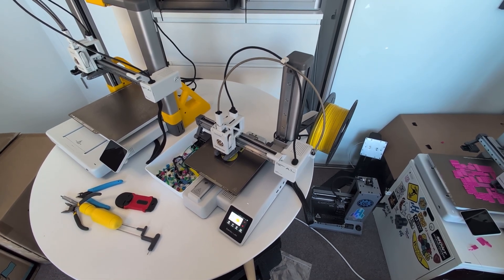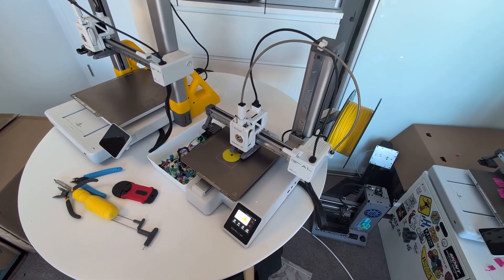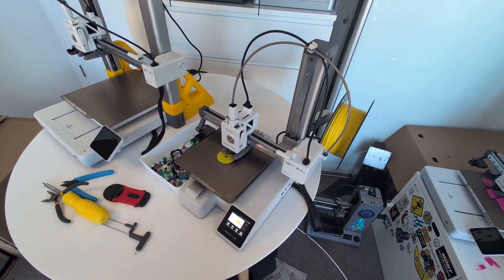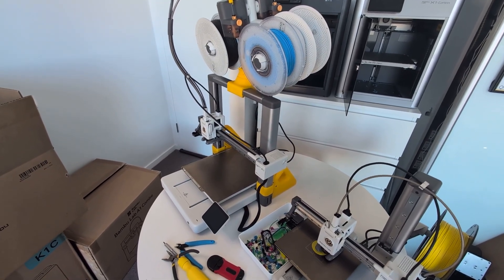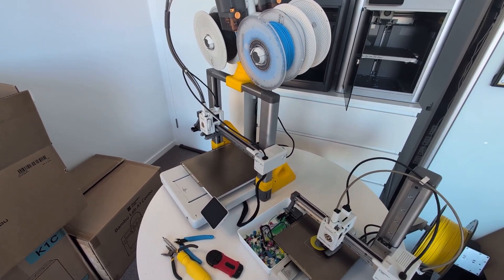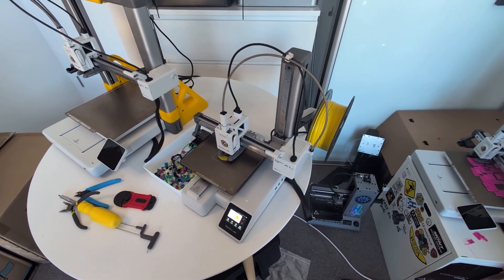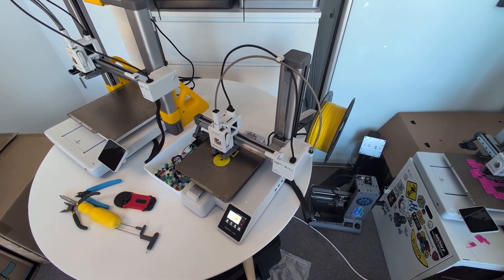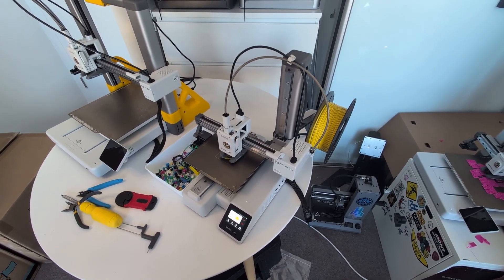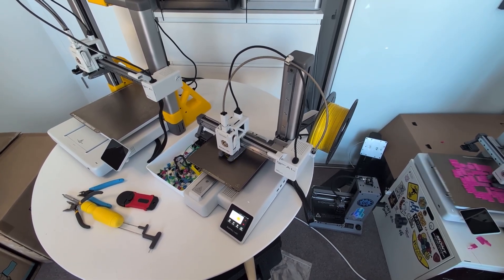3D printing is an addiction, and once you start, you want to go bigger and bigger — start printing huge architectural models and cosplay parts, and stuff that you need a slightly larger printer for. That's why I recommend the A1 over the A1 Mini for most people. But if you're not most people and think the Mini seems like a great fit for your needs and price range, then yeah, you're probably right. The A1 Mini is great value and a great machine regardless of if you're a beginner or not, and I don't think you'll have any issues if you pick it up. Personally, I like the A1, but they're both good choices.